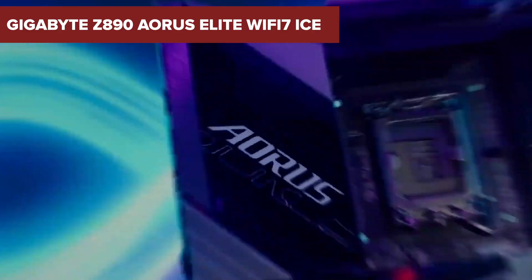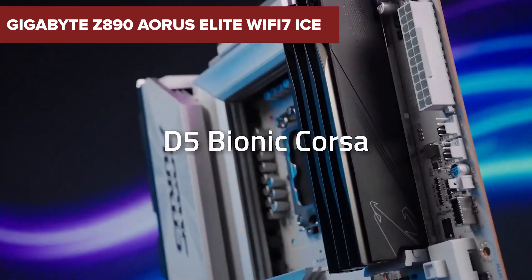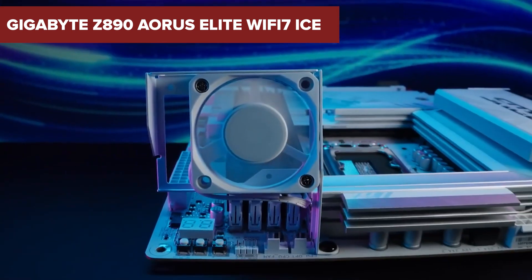Before you rush to upgrade your gaming rig, there are some surprising downsides to the Gigabyte Z890 Aorus Elite Wi-Fi 7 ICE that you might want to hear about. Stick around to find out more!